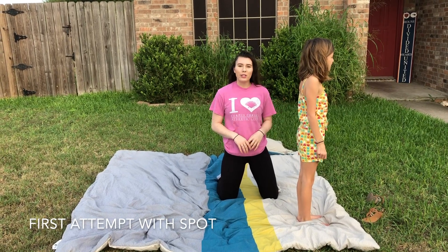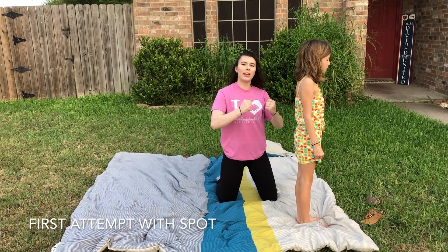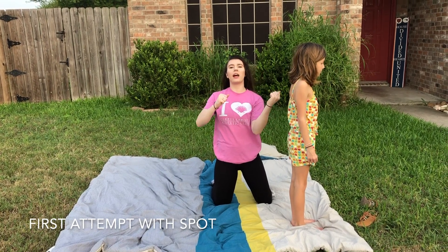Alright, so this is how we're going to spot a backwards roll. We want to make sure we grab their hips and lift their hips up over their head and guide their feet to the floor.